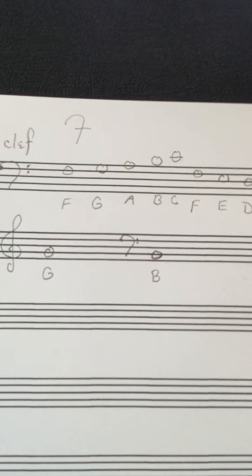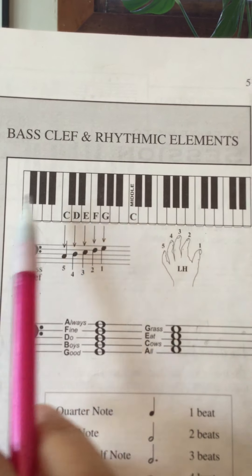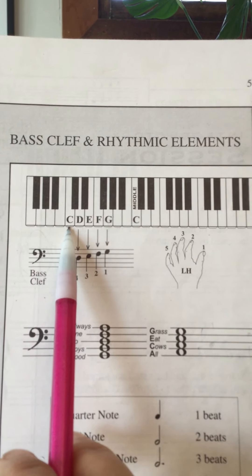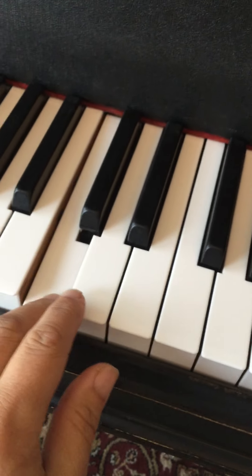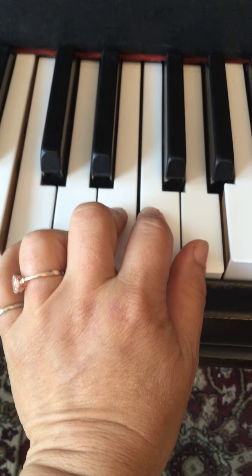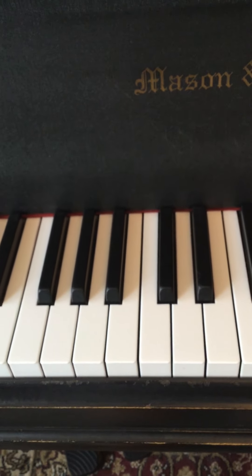So we said right hand was in C position. The left hand is also in C position. Here's middle C on this diagram keyboard. Your left hand pinky is sitting on the C below that, and then your other fingers sit over the adjacent keys. So for your left hand, you want the C below middle C — find those two black keys, and the white key to the left of them is your pinky. Then D, E, F, G. And your right hand was sitting right next to it: C, D, E, F, G.